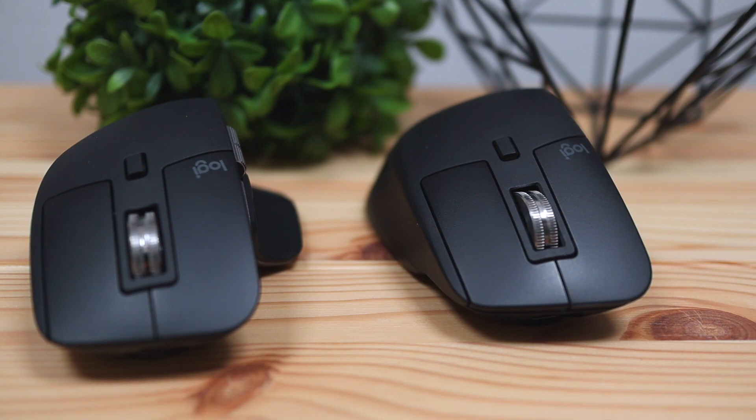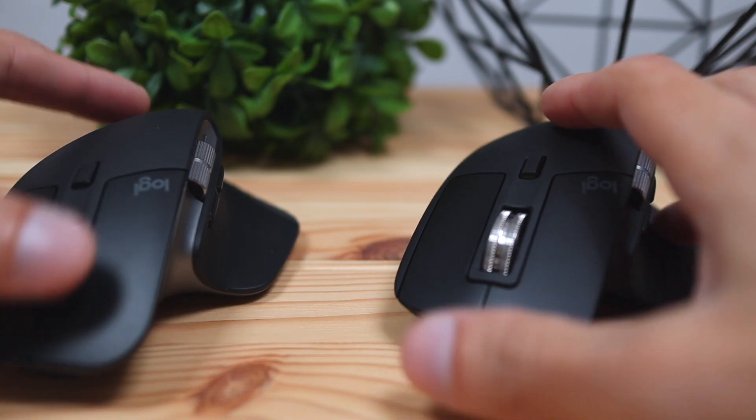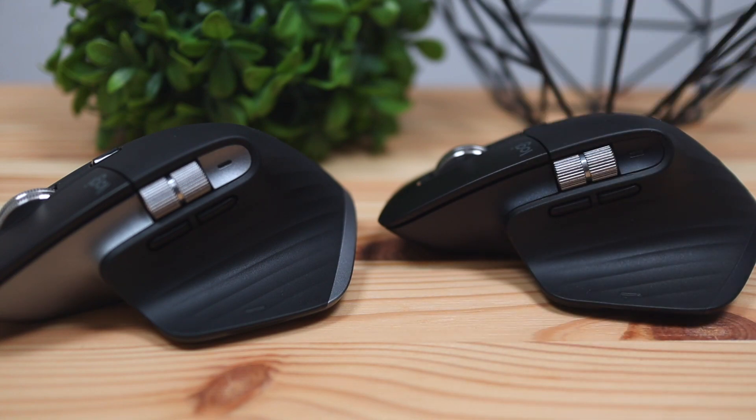If ergonomics are extremely important to you and you want as little discomfort as possible, this mouse may not be the best option. You might want to look into the Logitech MX Master 3, which is larger and much more comfortable. I created a video on that if you want to check it out.